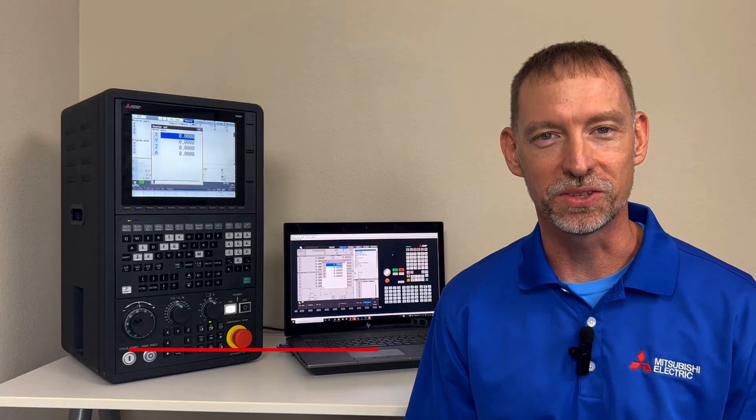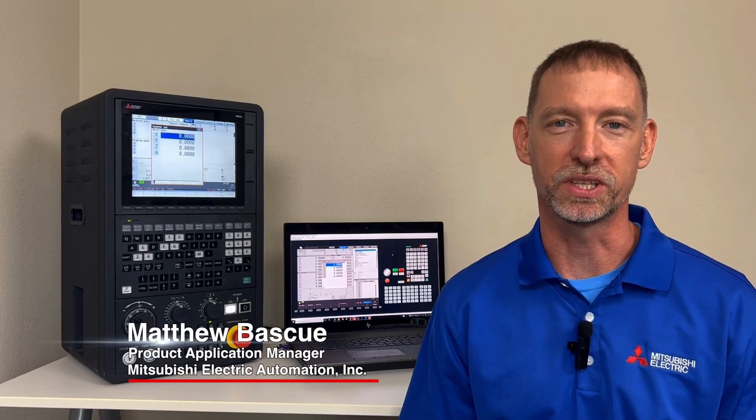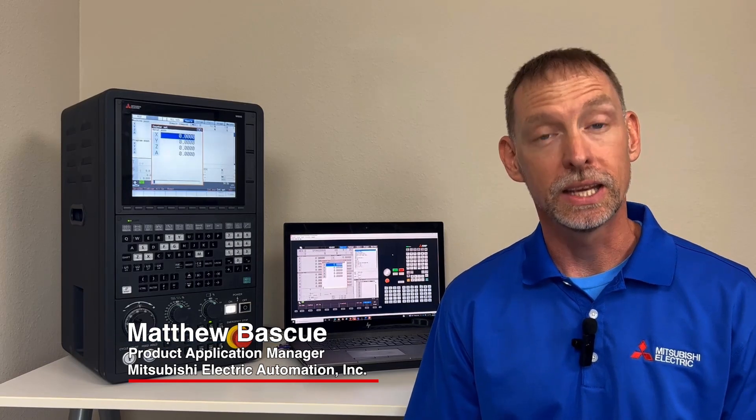Hello, and welcome to today's video. I'm Matt Baske with Mitsubishi Electric Automation. In today's video, we're going to take a look at a useful function that most users have no idea has been sitting in front of them for a long time — the calculator function.